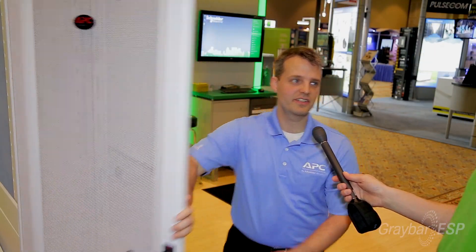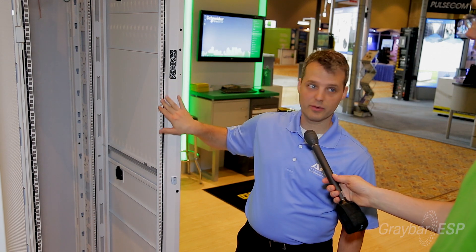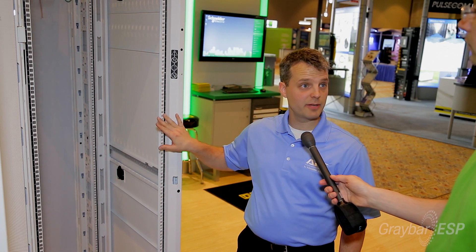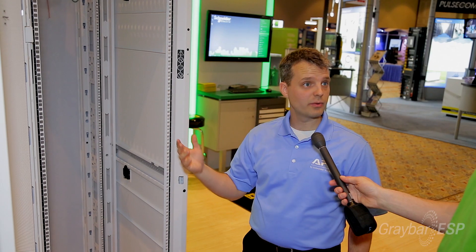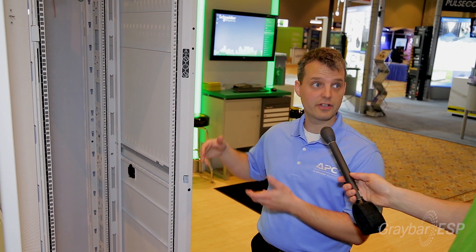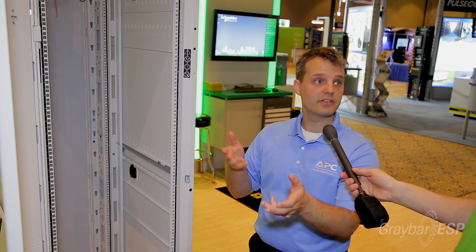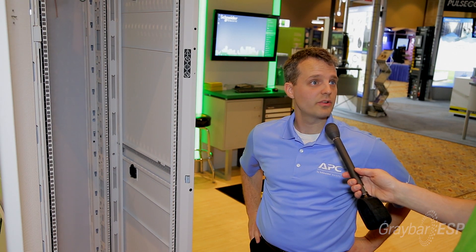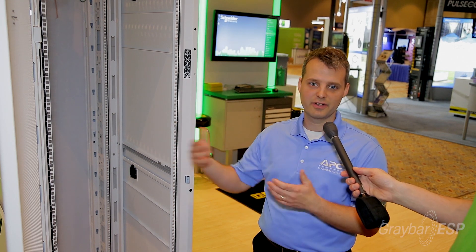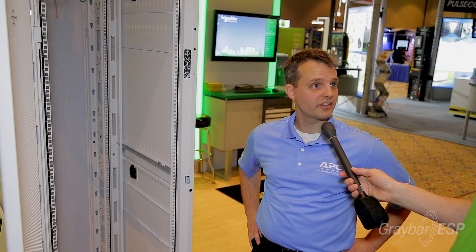Inside the rack, you can see the rails from a different view. You'll notice that every one of these U-spaces is labeled on the front and back of all rails, so that as you install equipment — no matter whether you're at the front or the back — as you line things up, rails and braces and things like that, they'll always be straight. You never have to walk back around or go all the way out of the aisle.